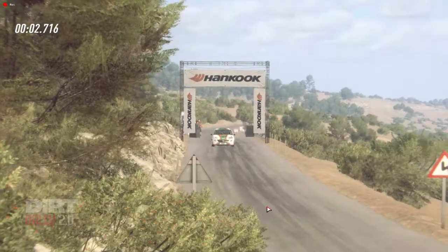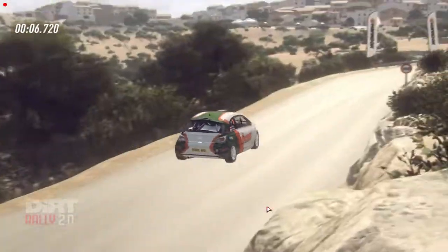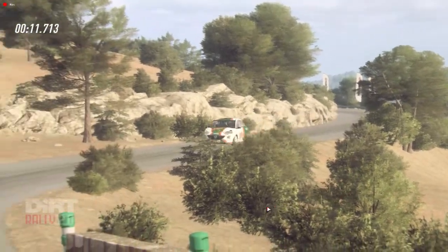6 left, 30, 6 long, into 3 right tightens.